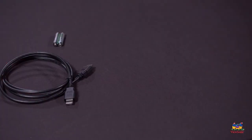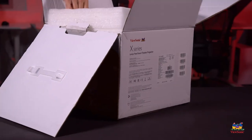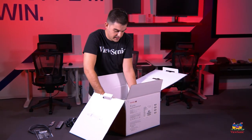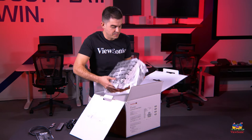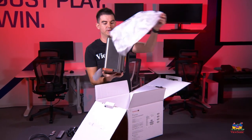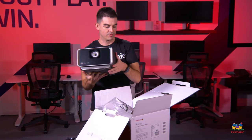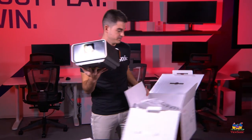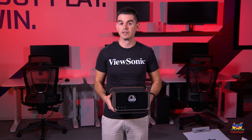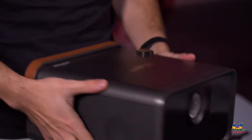Let's get into the unit itself. One thing you'll notice right away is that for being a high-brightness projector, it's actually quite small. Speaking of brightness, this model has a 2400 LED lumens rating. LED lumens is a little bit different than ANSI lumens, but it's meant to simulate the brightness that your eye will perceive — equivalent to what a 2400-lumen standard lamp projector would project.